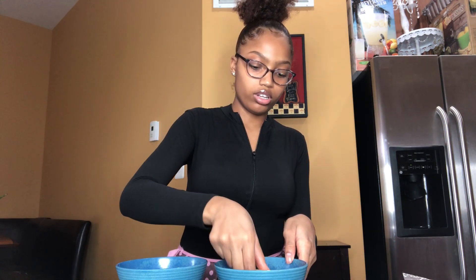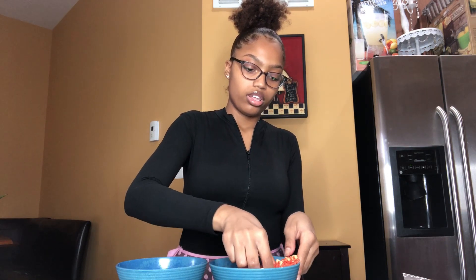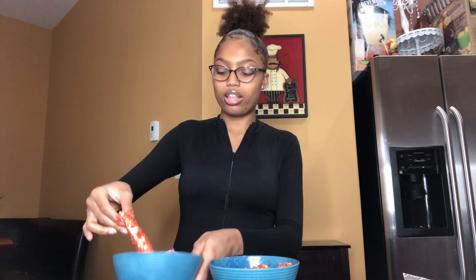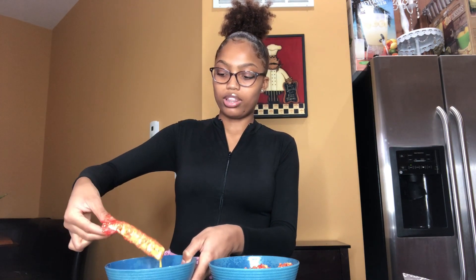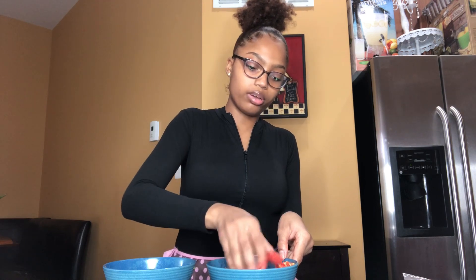And coat it in the powder - like bury it, coat it in the powder. And if it's not coated all the way, then you put it back in the powder. I should have put more egg. Put it back with the egg, then put it back in the powder and cover it completely.